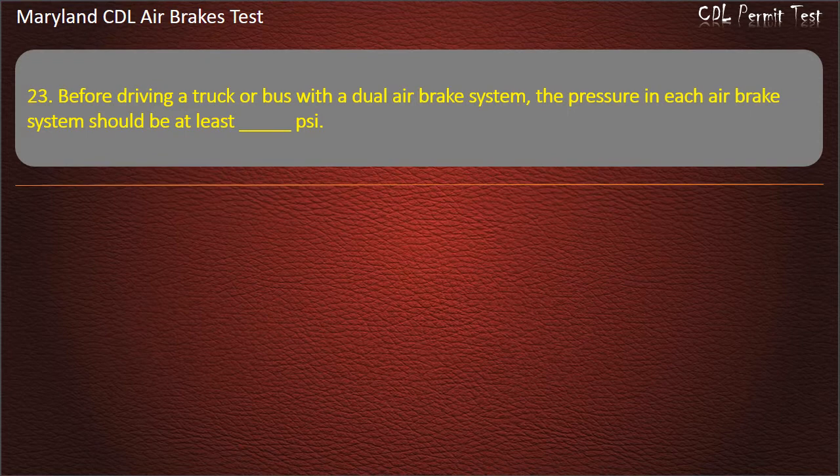Question 23. Before driving a truck or bus with a dual air brake system, the pressure in each air brake system should be at least: 100; 80; 120. Answer: 100 psi.